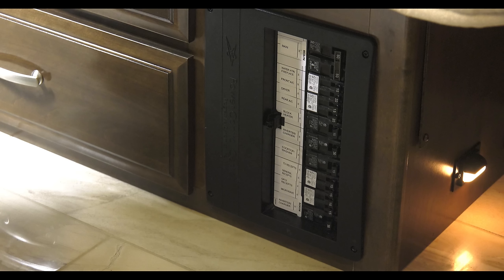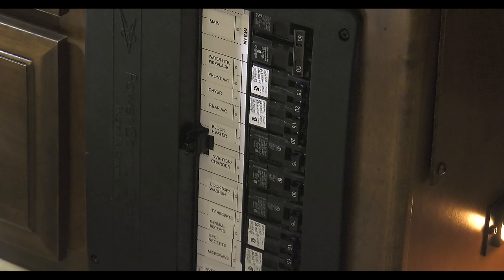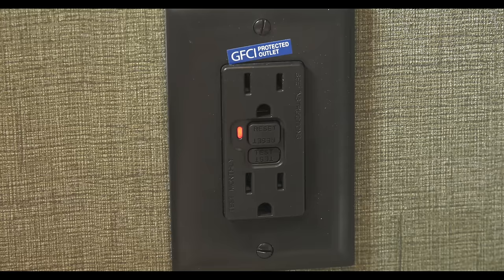If something running on AC power quits, head back to the breaker box. This is the load center and contains all your 120-volt house breakers. Just like in your home, you can see what breaker tripped — go ahead and reset it, but don't be fooled. Sometimes they all look fine. Say you're drying your hair or making some toast — if your hair is still wet and your toast is still bread, it may be your GFCI outlet. You're going to need to reset this. There are two buttons: test and reset. Simply press the reset button.